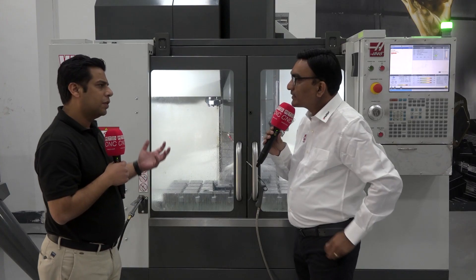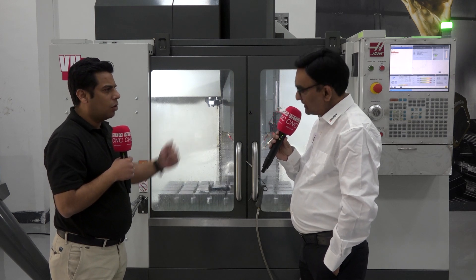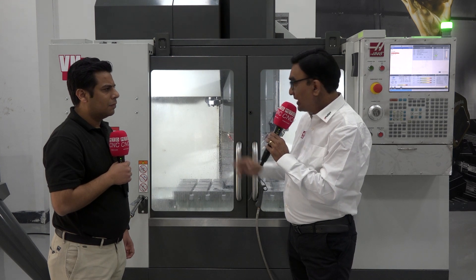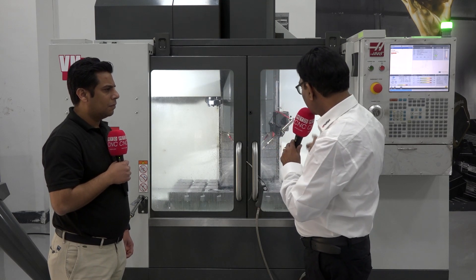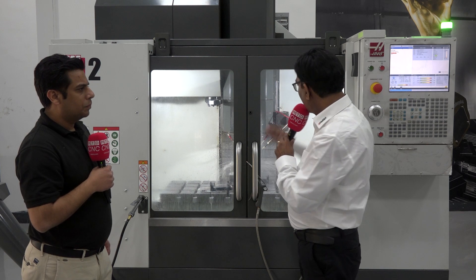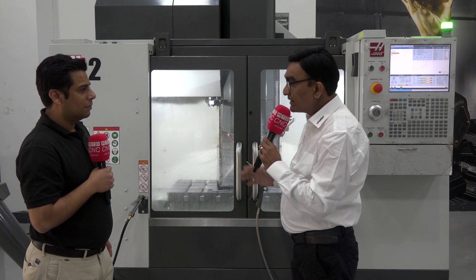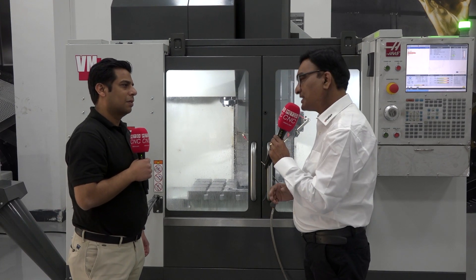What are the USPs of this machine? Some software is already included, and the RPM is high — what is that all about? Yes, the VM2 comes with a complete total package. It has a standard 12,000 RPM spindle, a chip auger as standard, a 30-tool ATC, and a multi-fixturing table with slots on X and Y on both sides. It also includes macros, spindle orientation, an automatic air gun, high-speed machining, 1 GB memory, and Ethernet. It's a complete package machine — perfect for those who want to do excellent mold and die jobs.